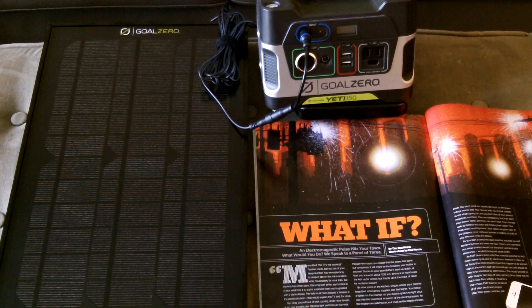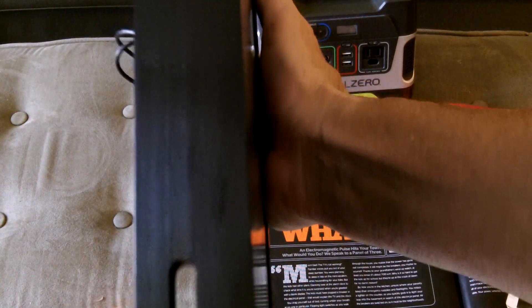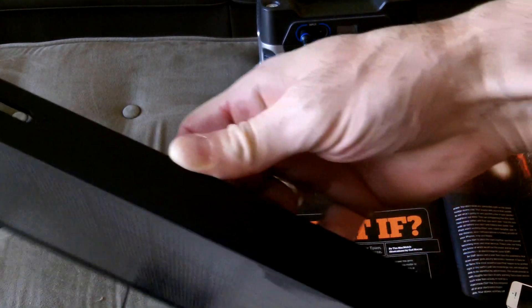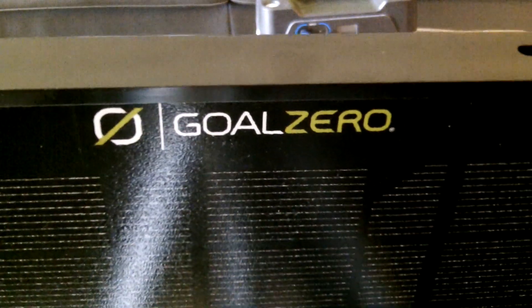Here are some close-ups of the Boulder 15 construction. You can see the mono crystalline cells behind a nice hard glass cover. It has an aluminum frame around it, about an inch in thickness. These small slots on the frame are where you would clip multiple Boulder 15 panels together. There aren't many videos on YouTube showing how to clip them, so when I get my next panel I'll do a video on that. The panel weighs about three and a half pounds.